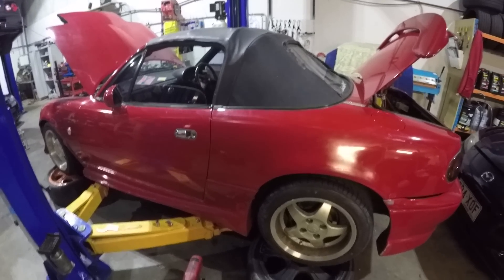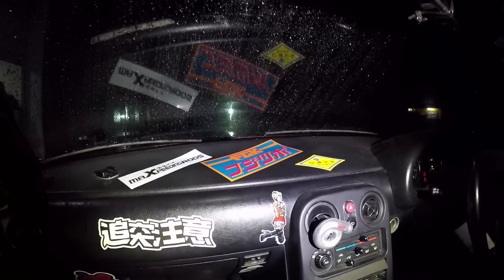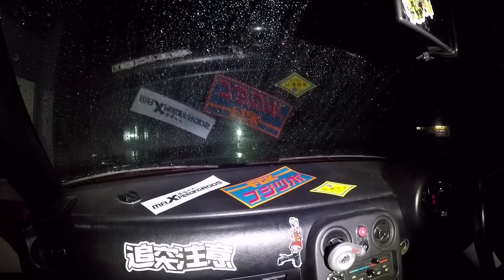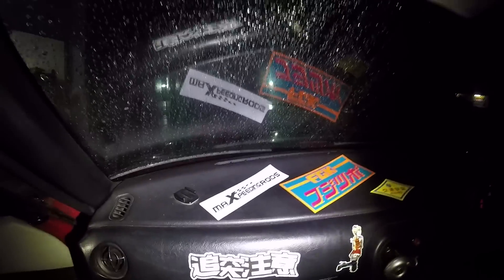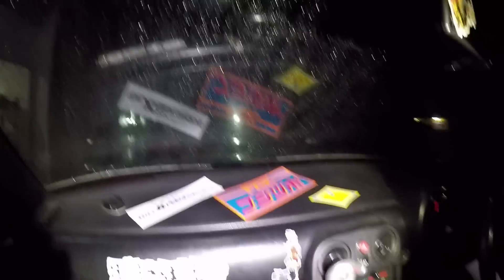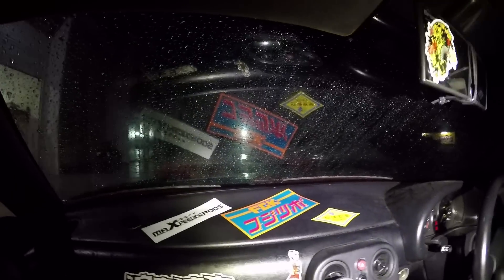We're getting in the car now, getting ready to take it for a test drive and see how the coilovers handle. Before we did, I made sure I put the Max Speeding Rods sticker on the dash to make it official. A big thank you to Max Speeding Rods for these coilovers — time to take this thing for a test drive and see how she goes.